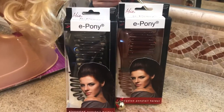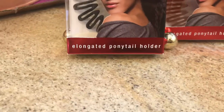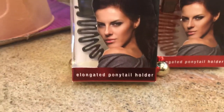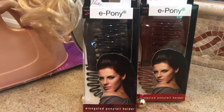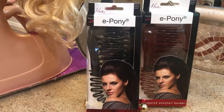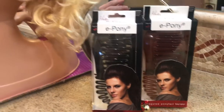Today we're going to be talking about Mia Beauty ePony. ePony is an elongated ponytail holder, also known as a modern banana clip. The ePony comes in three colors: clear, black, and tortoise, but the clear is sold out, so we're only showing the black and tortoise today.